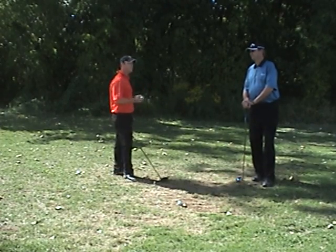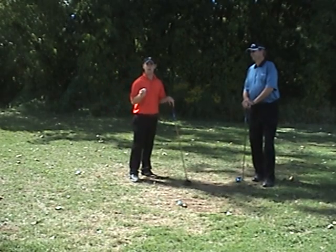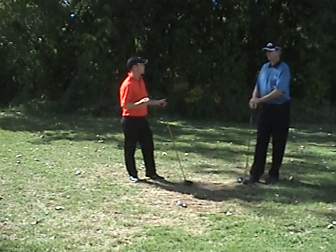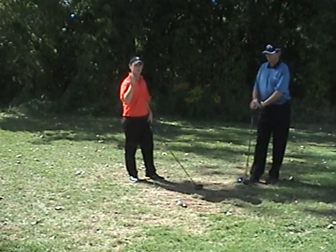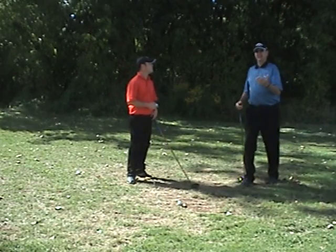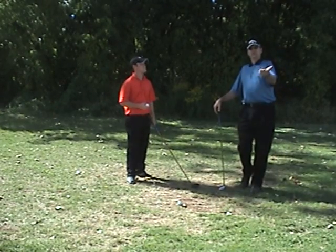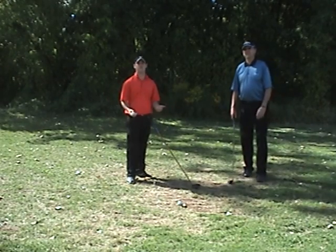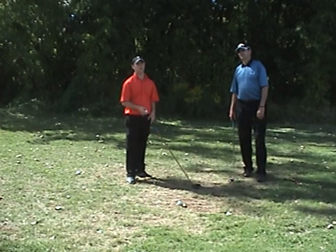Now, I always find it's easy to get a gist of what's going on by using a little analogy. And where I use this ball is very, very important — so you can understand exactly what we're trying to explain a lot easier. The better understanding you have of something, it's so much easier to apply it to your body.